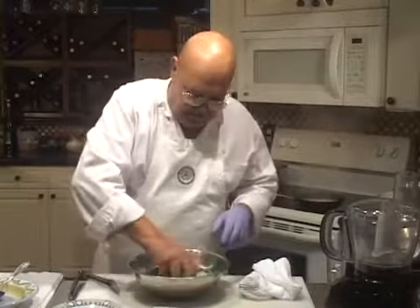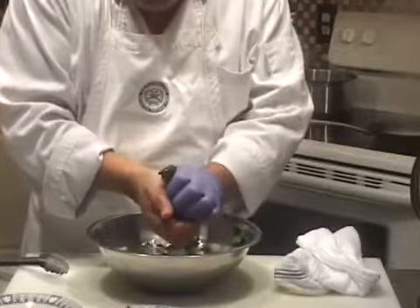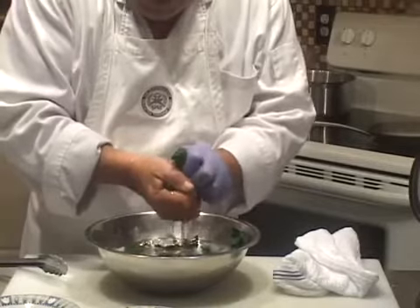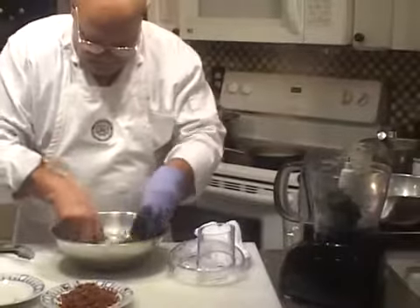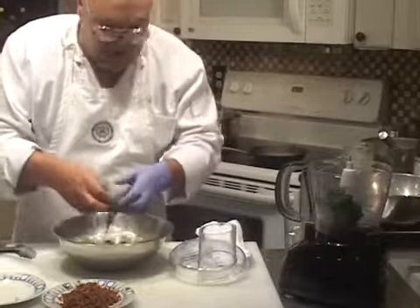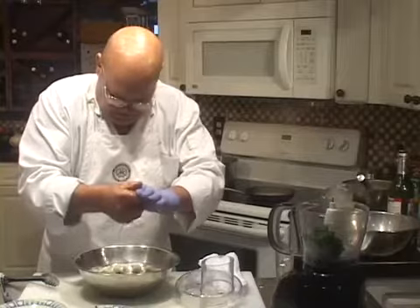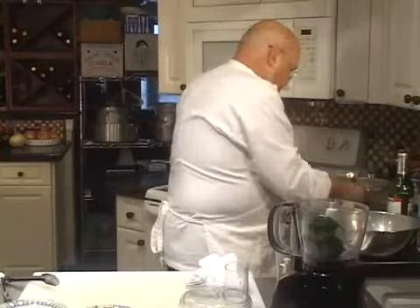Let's get our spinach wrung out and put it in the food processor. This is being done in real time, so this ought to tell you how long it takes to make this item. You want to get any excess water out of there so you don't end up with a runny puree when you're done. You can chop this by hand on a cutting board and not even put it in the food processor if you want — it depends on what kind of texture you want in your creamed spinach. Because I'm going to use this in an Oysters Rockefeller, I want my spinach a little smoother than hand chopped.